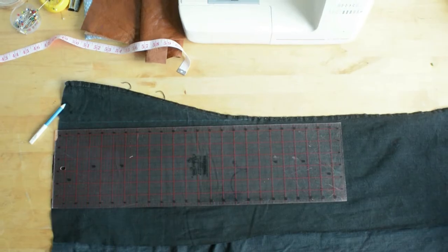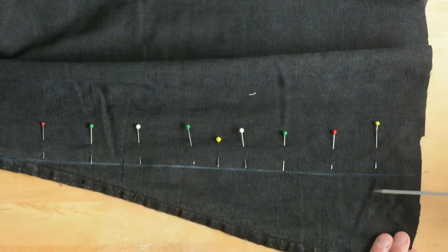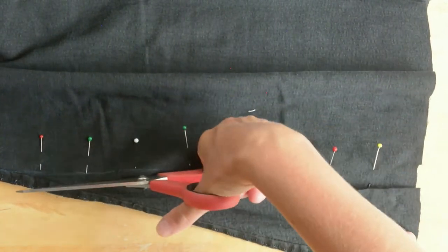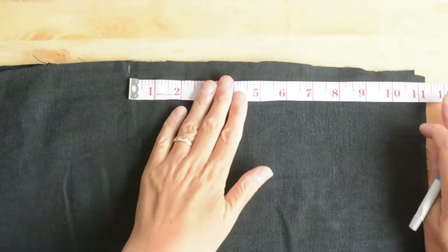Once you've done that, you're going to cut the excess fabric off and just zigzag those raw edges. This is going to be on the inside so you won't see it. So fold your fabric in half properly.